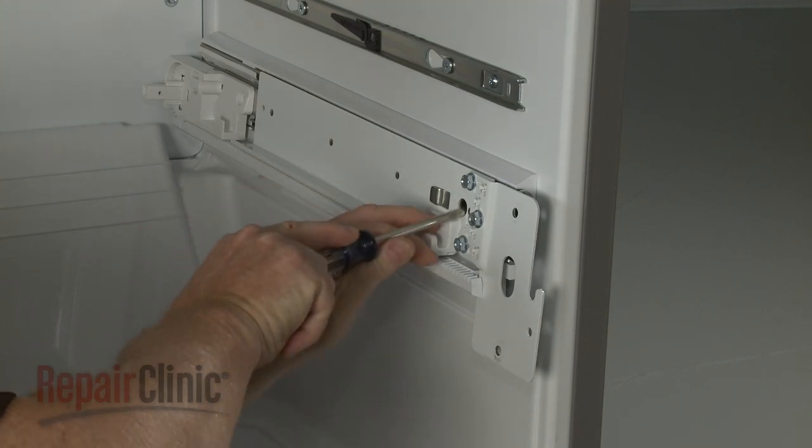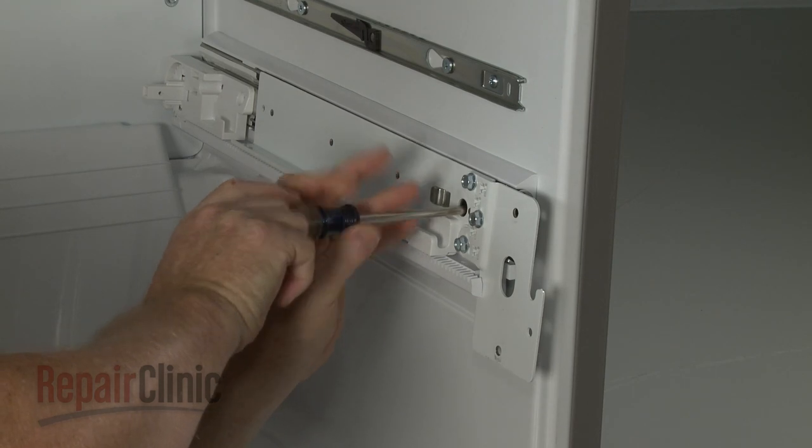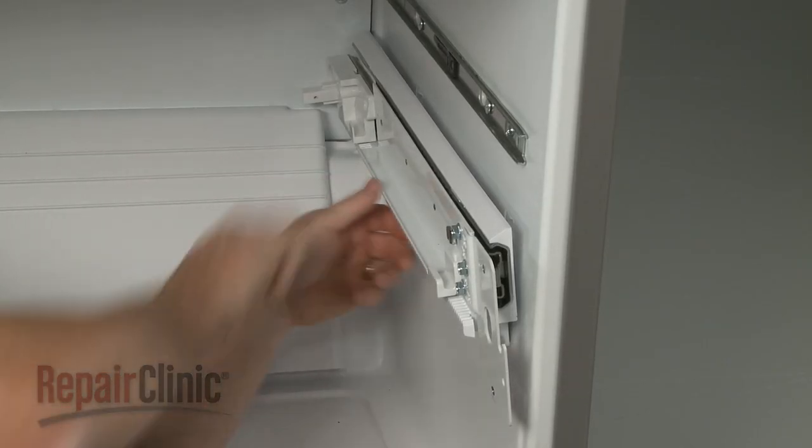Now unthread the screws securing one of the drawer slide rail assemblies. Pull the assembly forward to detach it.